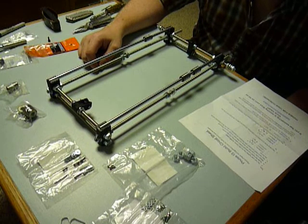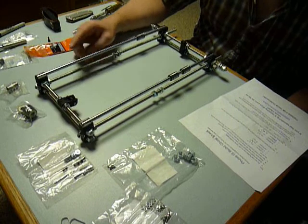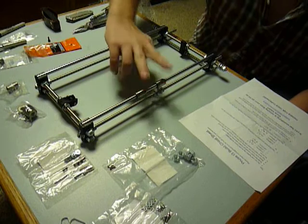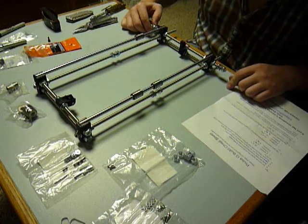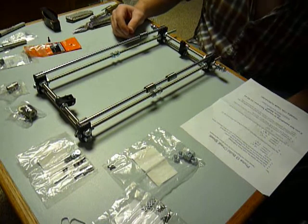Building this is pretty straightforward compared to the video. One tip: slide your linear bearings onto your all-thread before you totally put it together. Otherwise you're going to have to take it off, put those on after the fact, and then put it back on. It's better if you keep those on in advance.